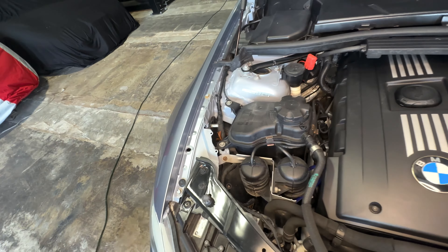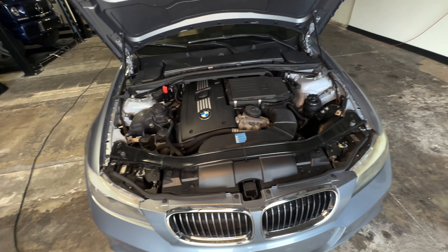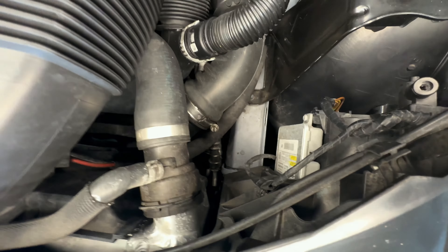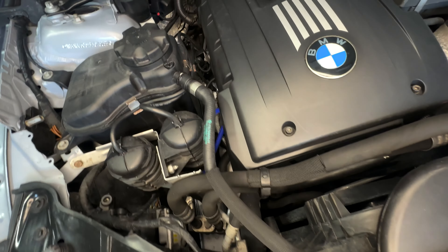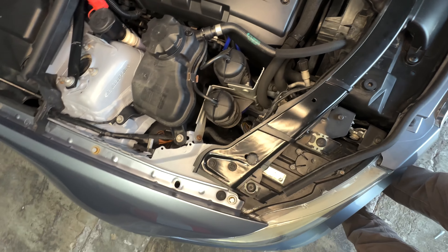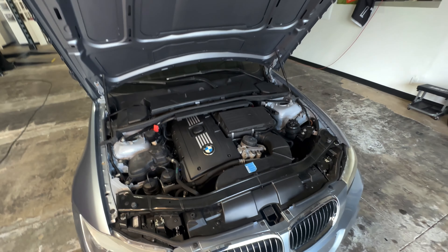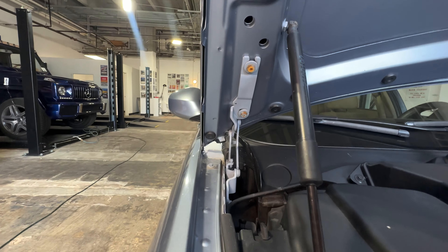Everything looks straight and flush — these two corners look the same. Taking a step back, not really seeing anything. For those of you that want to blow the accident out of proportion, I get it — it's a Bring a Trailer comment section — but let's be real. We've gone under the underside, we've gone over the engine bay, and we're obviously not seeing anything out of the ordinary. Everything is flush.